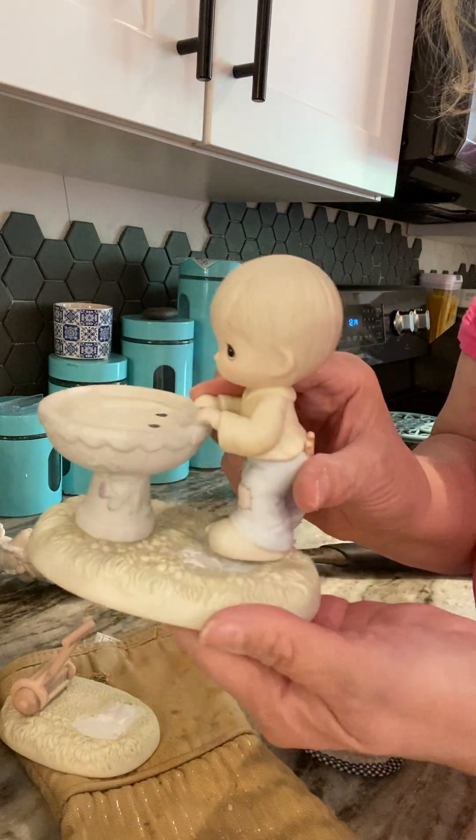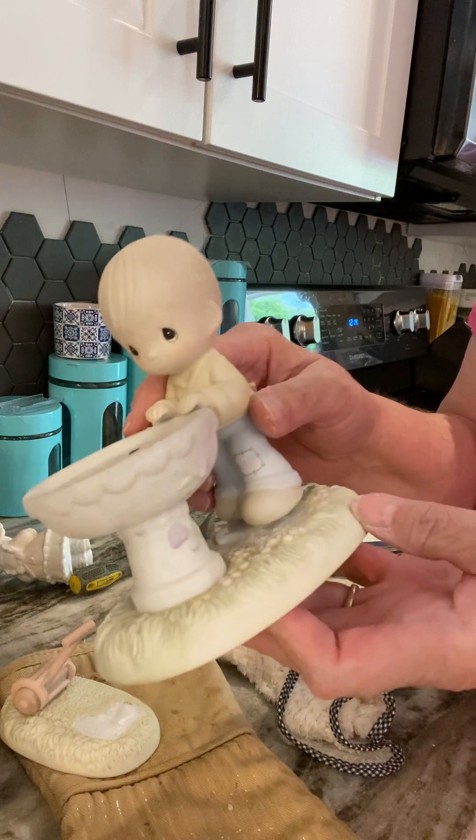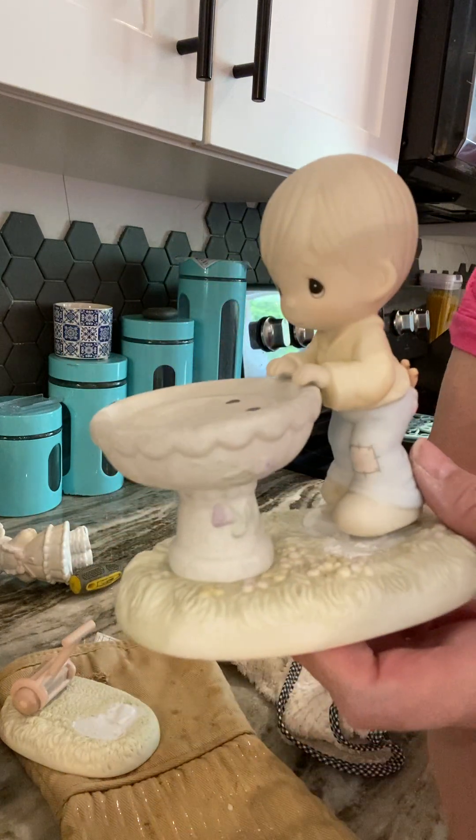Look, he fits perfectly! I'm so excited. More to come. Thank you, I'll talk to you soon.